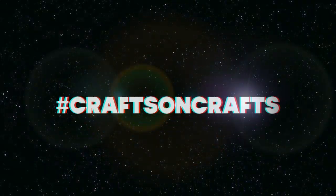Boobies! Hi, it's Devan. Welcome to another episode of Crafts on Crafts. Just in case you're new here, the way this works is first I craft a signature cocktail and then I drink it and attempt to make a craft. Sometimes it works and sometimes it doesn't, but the point is we're all having fun together.